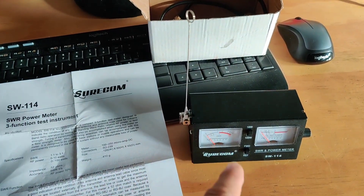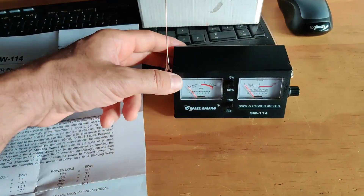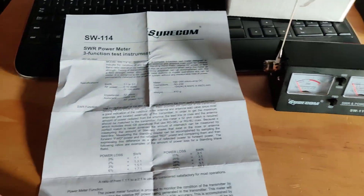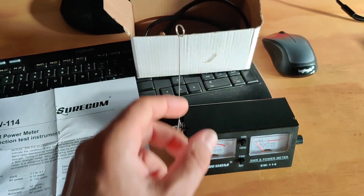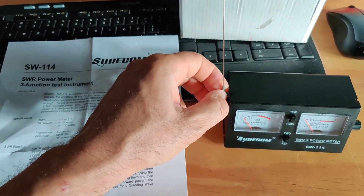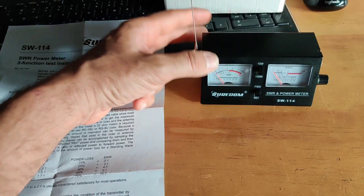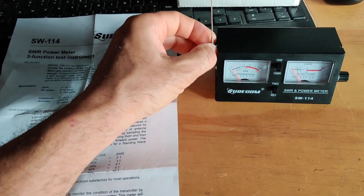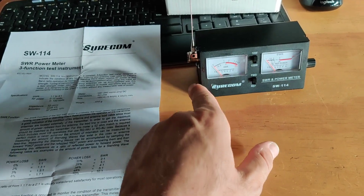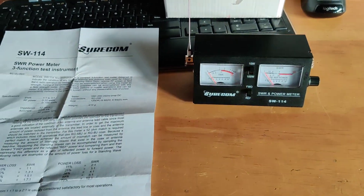I'm doing this video because I tried to find information online and couldn't find it. I bet there are a lot of people who have this, especially new people into 11 meters. There are more expensive SWR meters and watt meters with this magnetic field meter function online with instructions, but this is a cheap $22 tool with different names you can buy on Amazon and eBay.